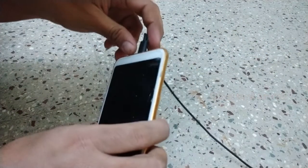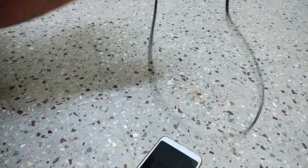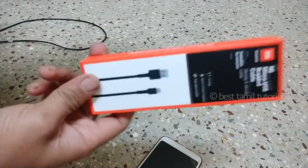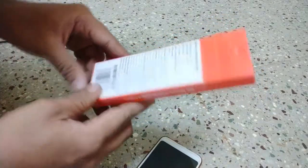I am going to the Mi center. I will see how it is. This is a small USB cable.